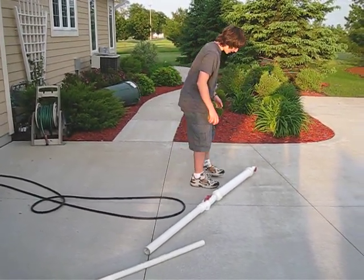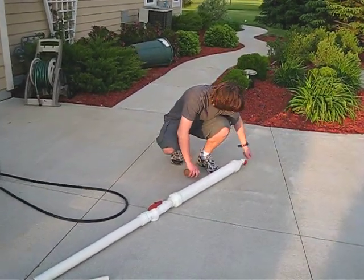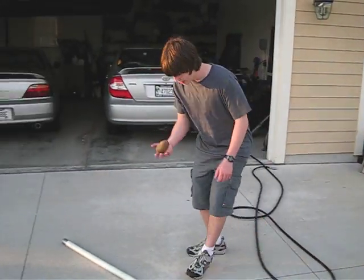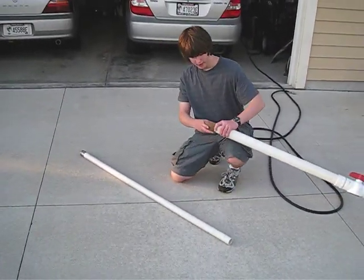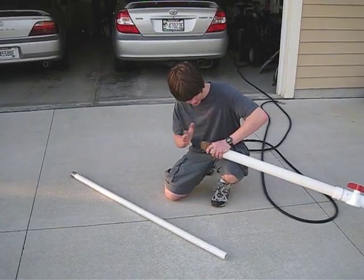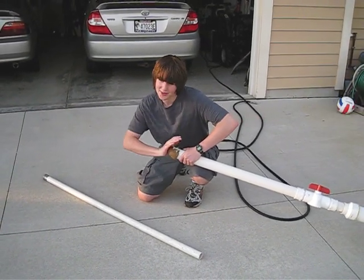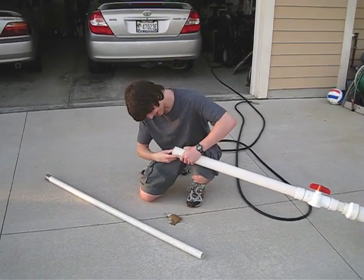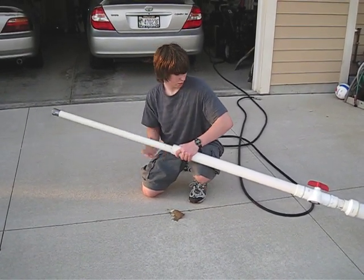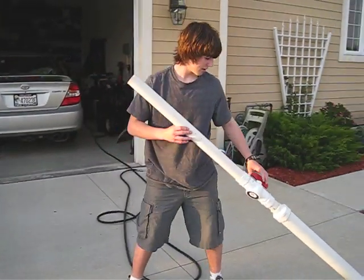I'm going to have both of these valves open so that no pressure is created when I'm putting the potato in, so it's a lot easier to stick it in there. Stick it on here. Just have to hit it in so that it cuts and seals perfectly on the potato. There's the ramrod — shove it all the way back to that first valve. There's the potato.